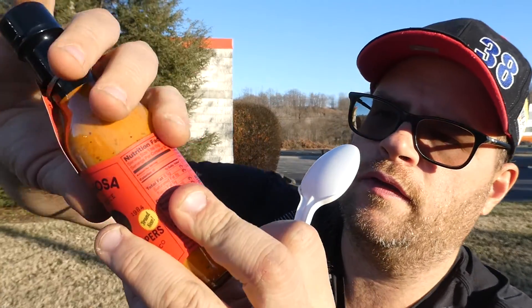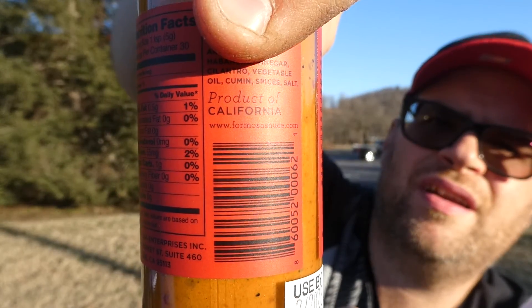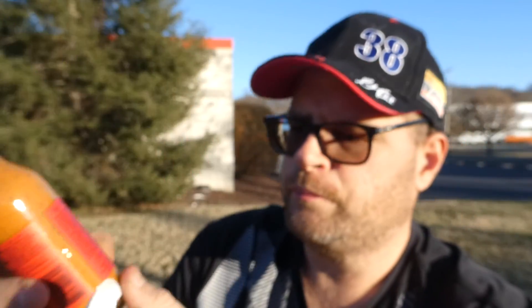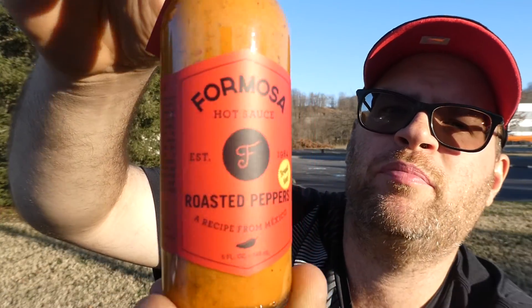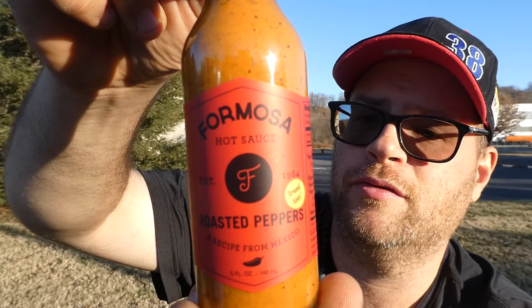So this sauce is from Formosa Sauce, and you can find them at formosasauce.com. This is their Formosa Hot Sauce Roasted Peppers. It says brand new, but I've had this for about a year, so it's nowhere near brand new.